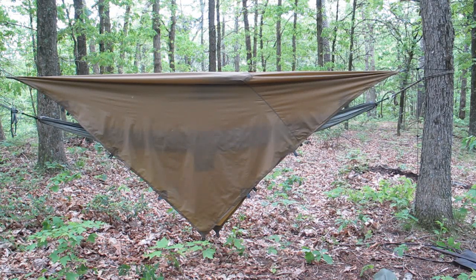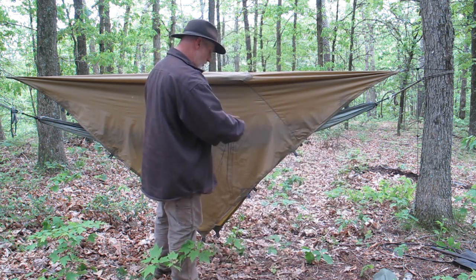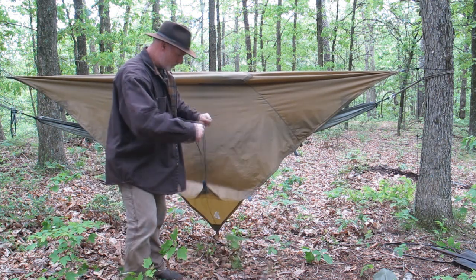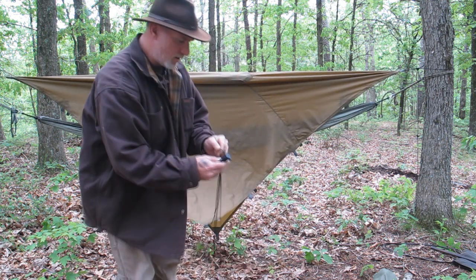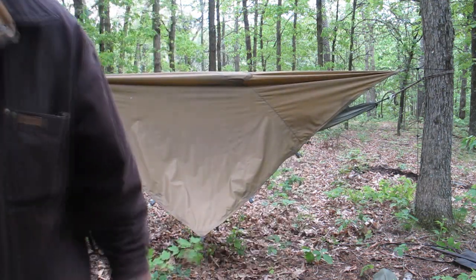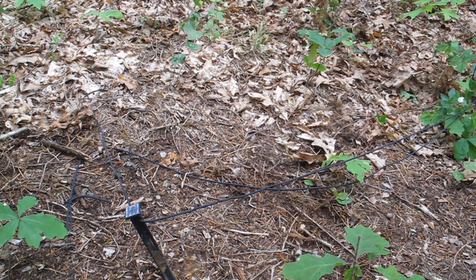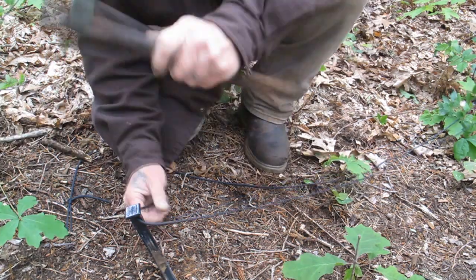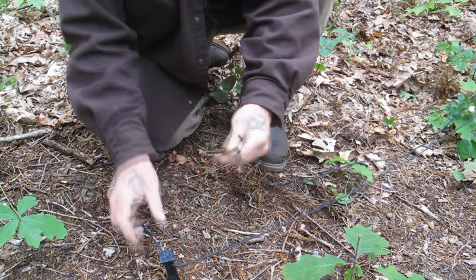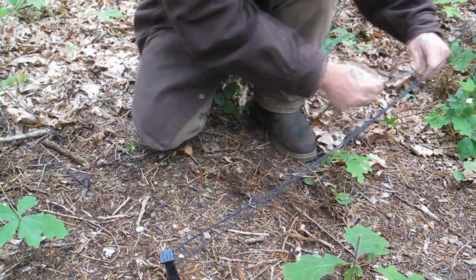So now basically we've got our hammock covered. It's only a matter of doing the same thing we did again with the other tarp, where we take our rope and run it through here, ran it through a stake, and put a stake in the ground wherever we want. We've got a close-up on that for you guys. So we pound our stake in the ground, ran our line through it, pounded it down. Here's our loop on this side, and we're pulling through the stake on this side.